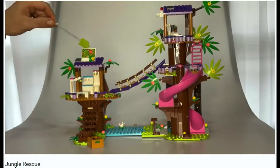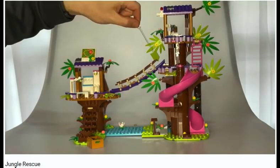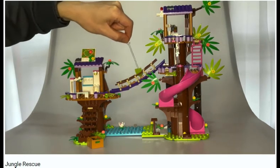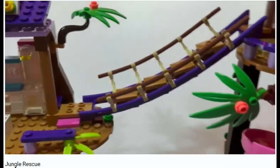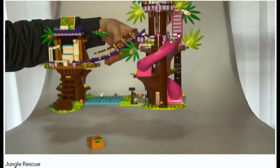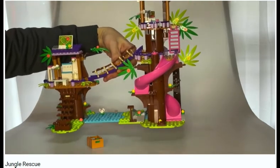Everyone's been wondering about the real elephant in the room — and it's not the elephant piece. It's this roller coaster track, pinned up here and down here, with footholds so you can stand on it. It has super nice railings and is super easy to put together. Here's the best part — you can pick up the entire set by the track. It is so solid that it can serve as the handle for the whole set. That's amazing.